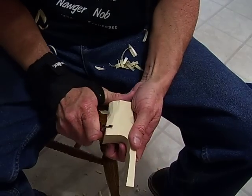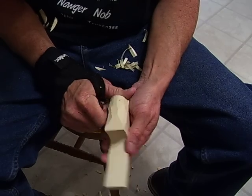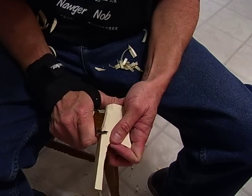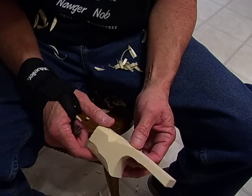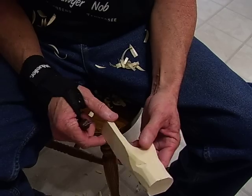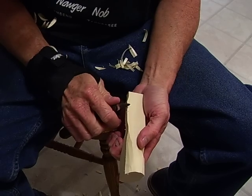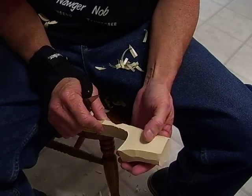Those are the three basic cuts I use whenever I whittle or carve, and if you learn all three you're going to be pretty good at carving. I'd also recommend that as a beginner you don't use hardwood — use basswood. The grain in hardwood can be hard to figure out and you need a much sharper knife. Basswood is just the finest carving wood you can get, so stay with basswood as a beginner.